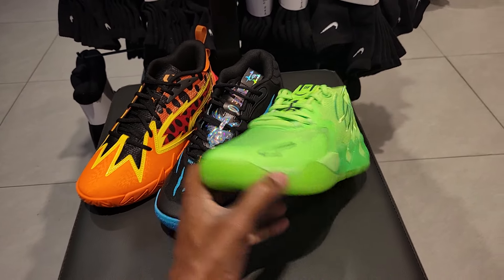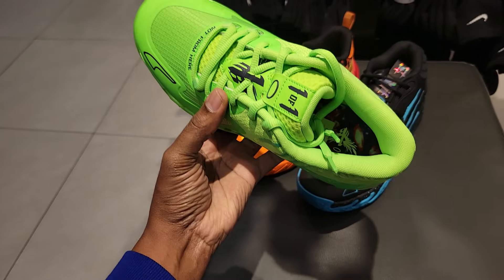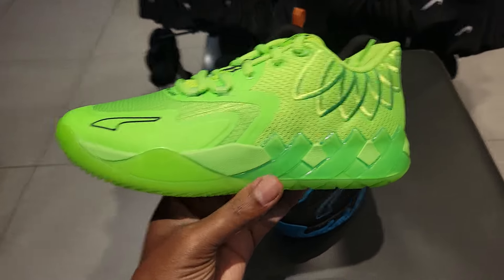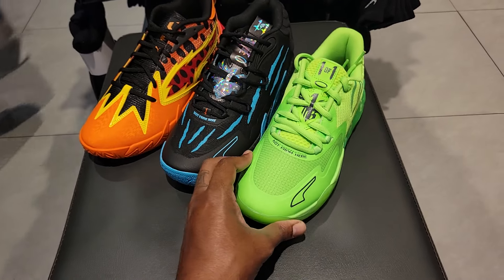And of course, you can't forget Puma with the NB01 Low in the Volt Green colorway as well. This one's very solid — only $120 retail for this Puma Low basketball shoe. Traction is good and sizing is perfect on those.